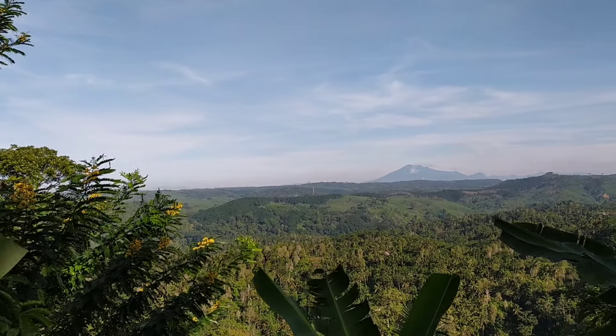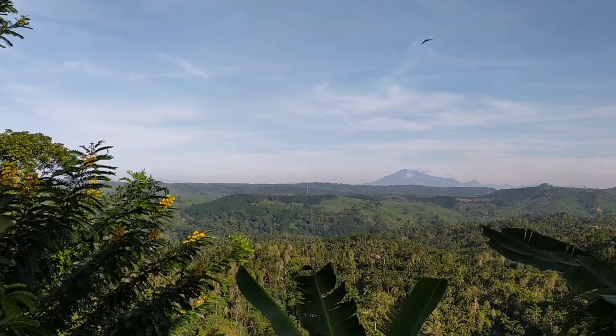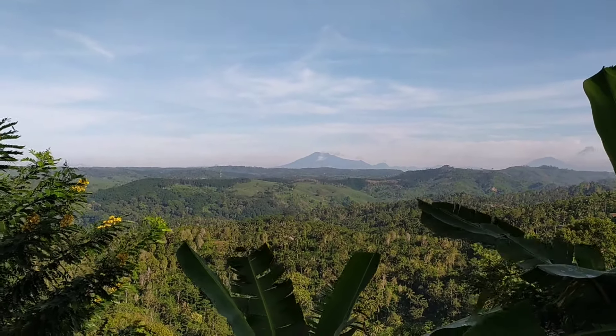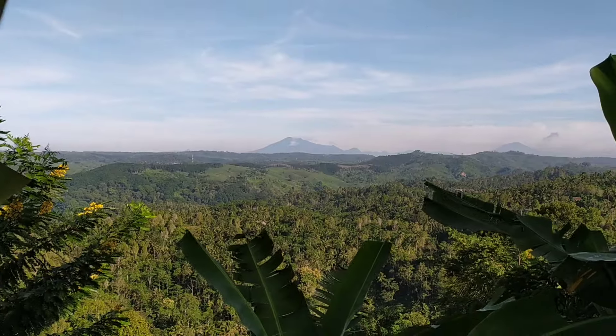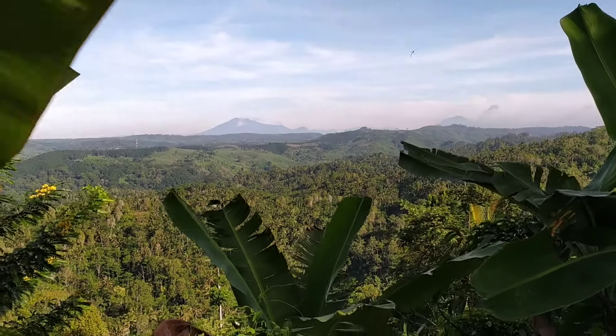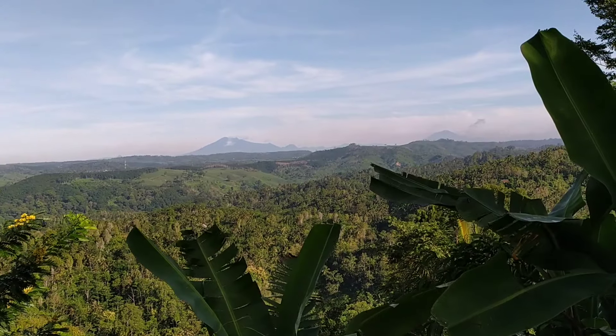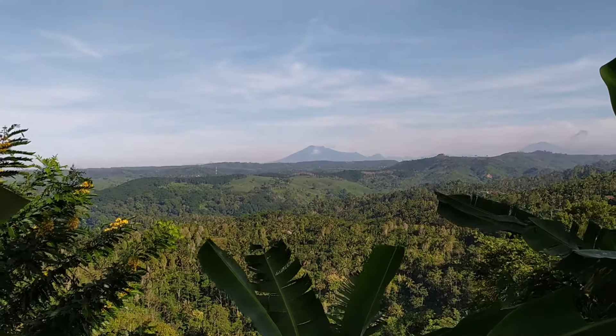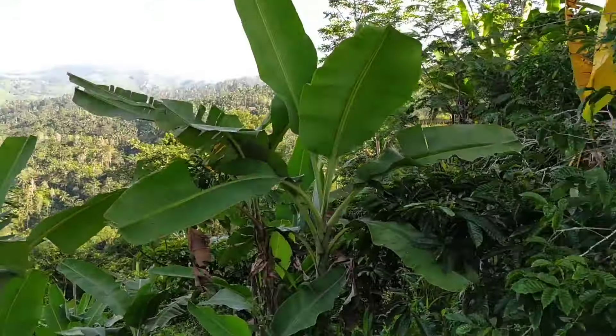Di jauhan sana terlihat sekali, karena cuaca yang cerah, itu Gunung Kawi. Yang di bagian kanan, agak kelihatan pendek sedikit itu Gunung Arjuna. Karena posisi saya ini di puncak pegunungan, mau ke kebun. Sehingga saat cuaca cerah, gunung-gunung di bagian barat sana terlihat dengan jelas.